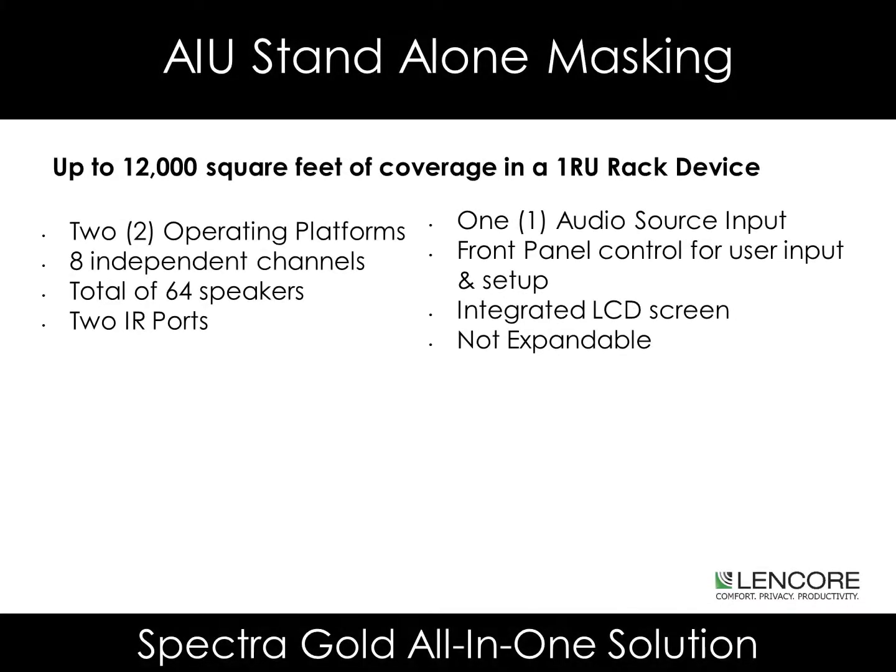The A1U stand-alone masking head end can cover up to 12,000 square feet in a 1RU rack device. Each of the head ends contains two operating platforms, eight independent channels, for a total of 64 speakers maximum. The units also have two IR ports, an audio source available, and front panel control for user input and setup. Each unit also has an integrated LCD screen for visual feedback. Keep in mind, the units are not expandable.